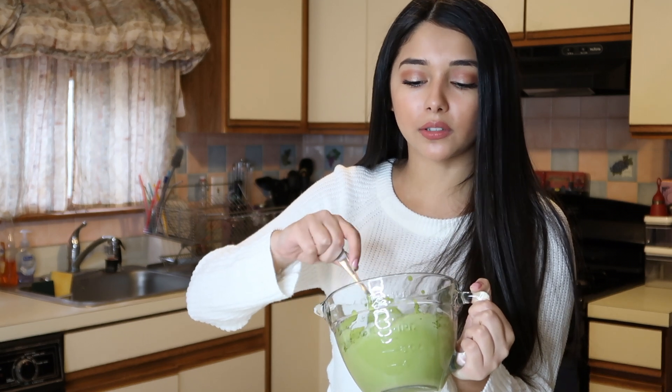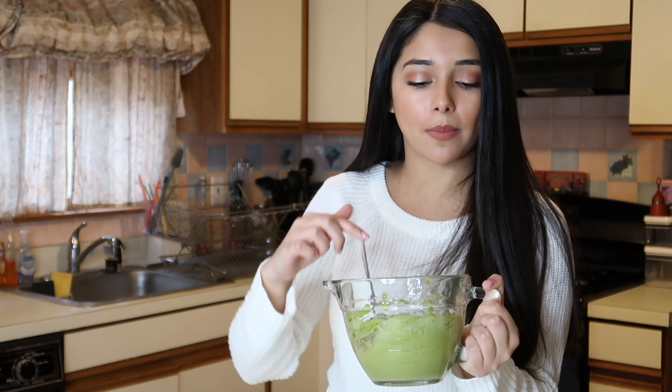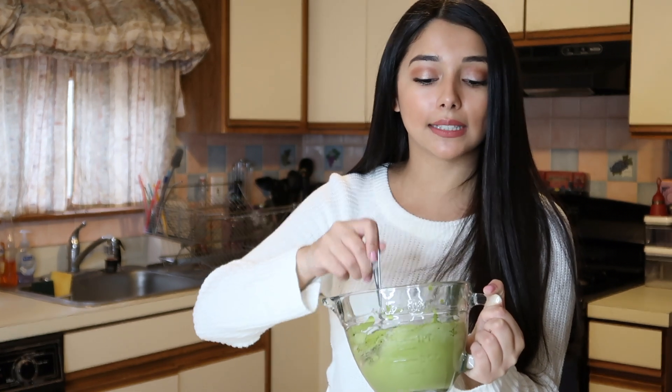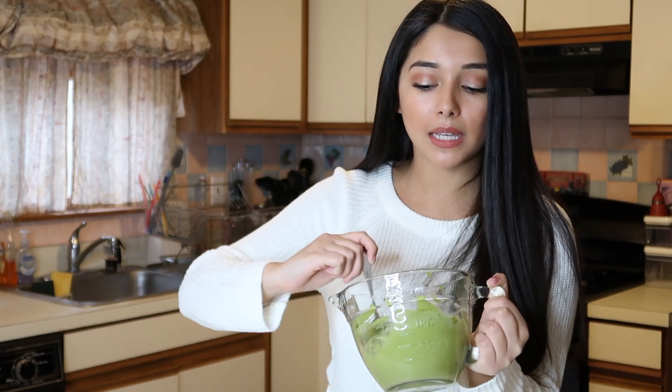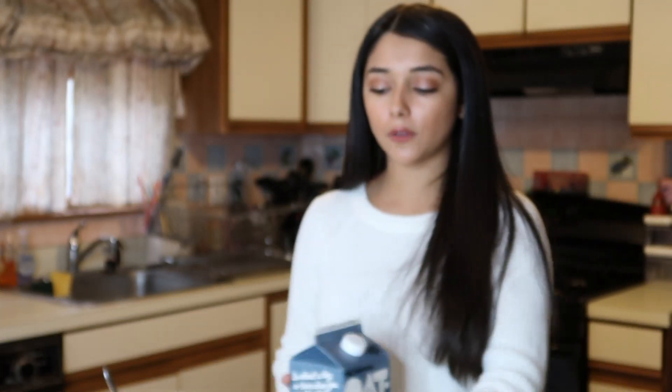This is what the matcha latte mix looks like. You can just stir it around a little bit — the matcha powder tends to fly onto the sides of the mixing bowl, so just scoop it back in and stir it all together. I'm taking the milk and filling the glass about two-thirds of the way full once we've shaken the oat milk.